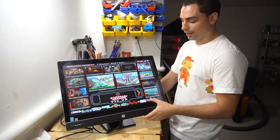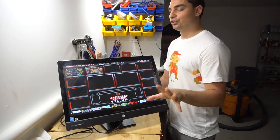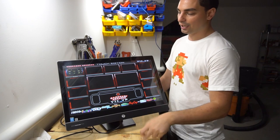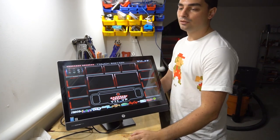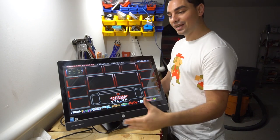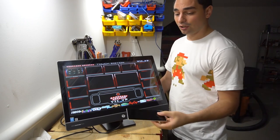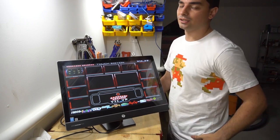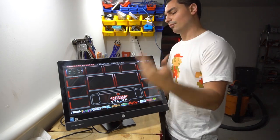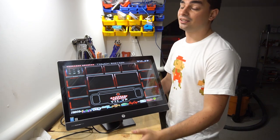I also added Pinball — this plays Pinball FX 2 and 3, which was amazing to see. The last thing is that this is running an emulator called BlueStacks, which emulates an Android phone. So the number of games on this could be endless. Any game you have on your cell phone you can download onto this — Call of Duty Mobile, Clash of Clans, Mario Kart, a lot of stuff.